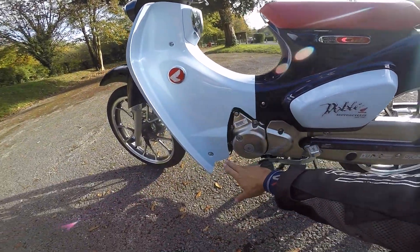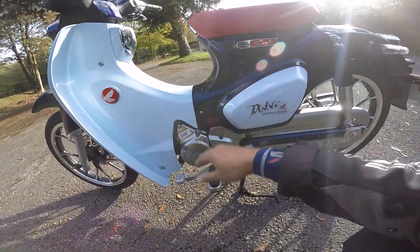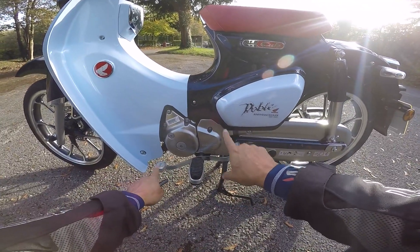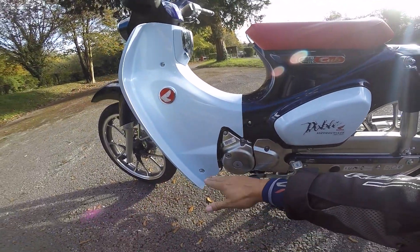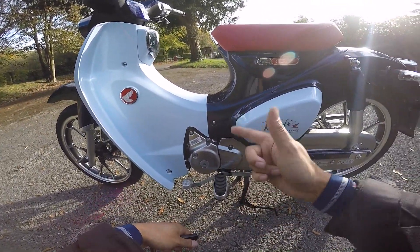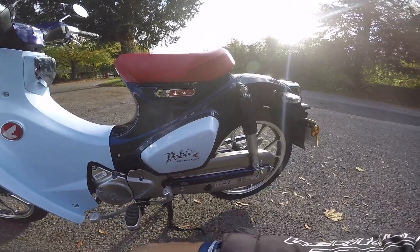On the dash you've got high beam, normal beam, indicators, horn, starter, and front brake — there is no clutch lever. It's a semi-automatic: you've got one pedal for going down through the gears — tap down for one, two, three, four — and a heel pedal to get back from four to one. It reverses the direction, which is really weird. It takes getting used to, but you can work with it. If you've got big feet they might cover both pedals. It's a centrifugal gearbox, chain driven, all sealed so it shouldn't get too dirty.